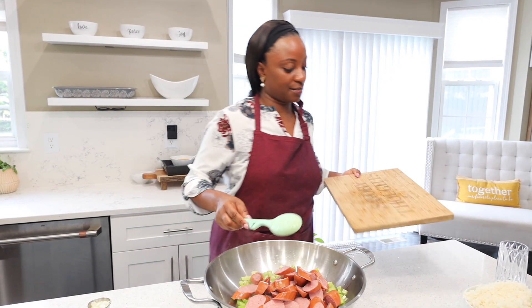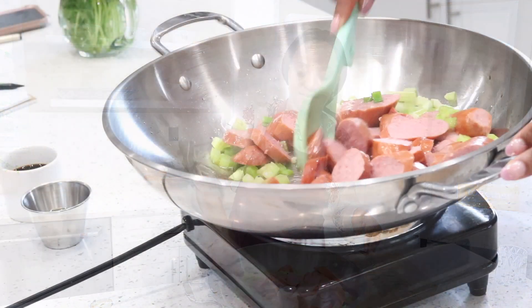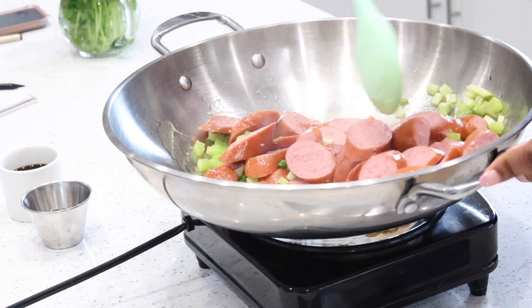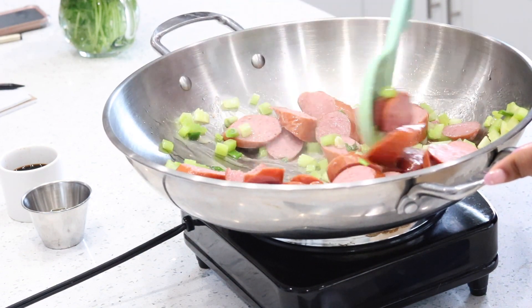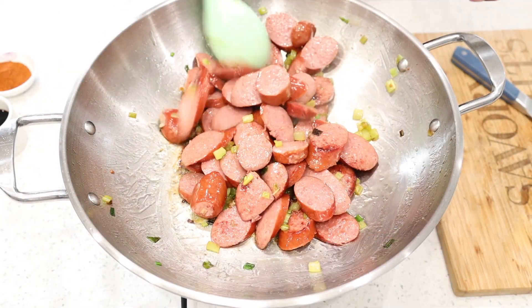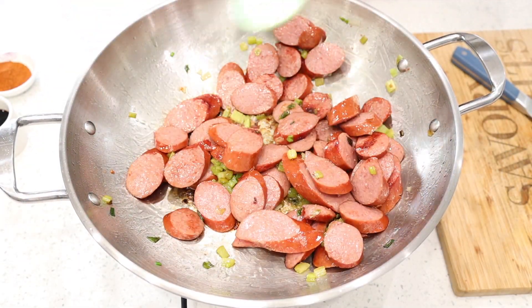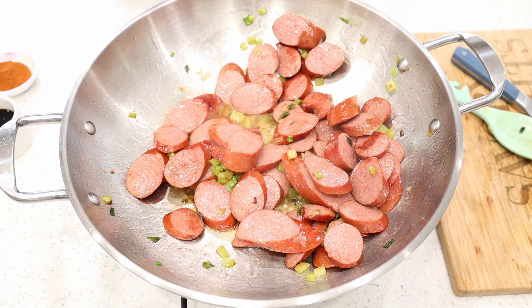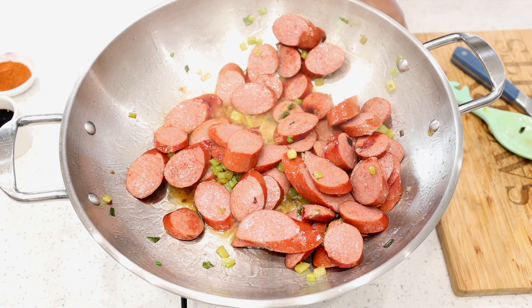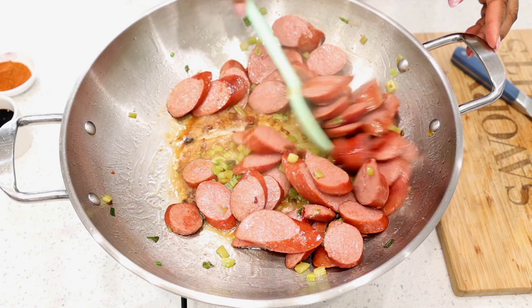These ingredients are being cooked over medium-high heat. Now add in your sausage, making sure they are similar in size so everything finishes cooking at the same time. Once you've added the sausage, lower the heat to about medium. Once it starts to stick to the bottom of the wok, deglaze with two tablespoons of cooking wine.